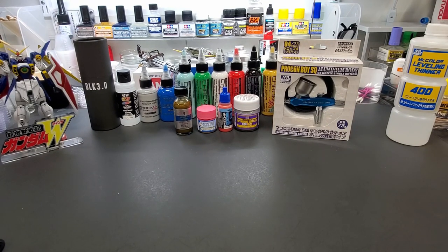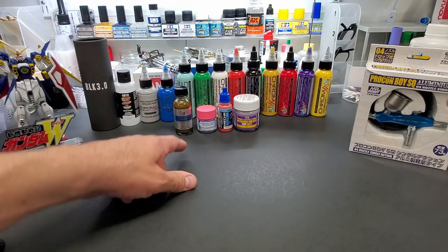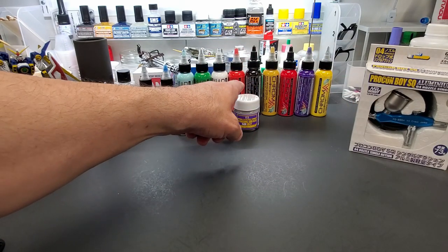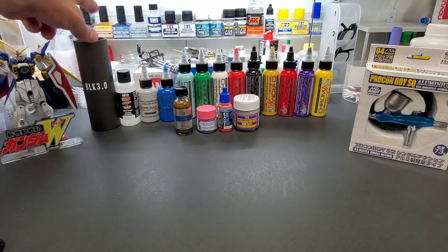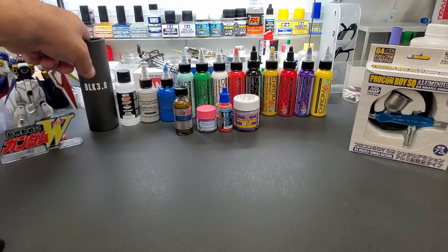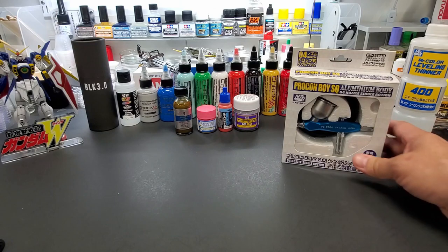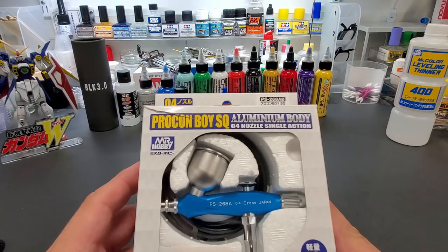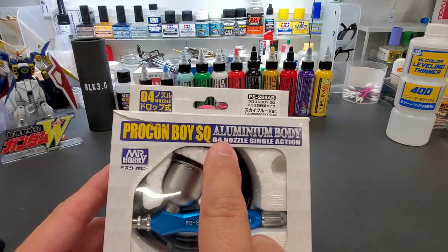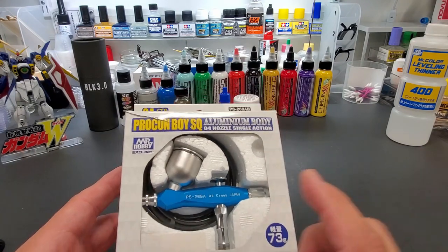Hey guys, welcome back to the bench. Today we've got a test for you. In the background you'll see the Chroma Air, and the Black 3.0 — that test is coming up this week. But for today we're going to go with the Procon single action SQ. It's a 0.4mm nozzle and it's single action.